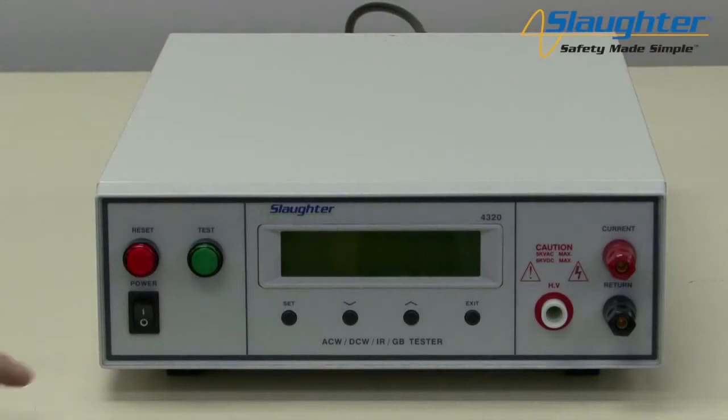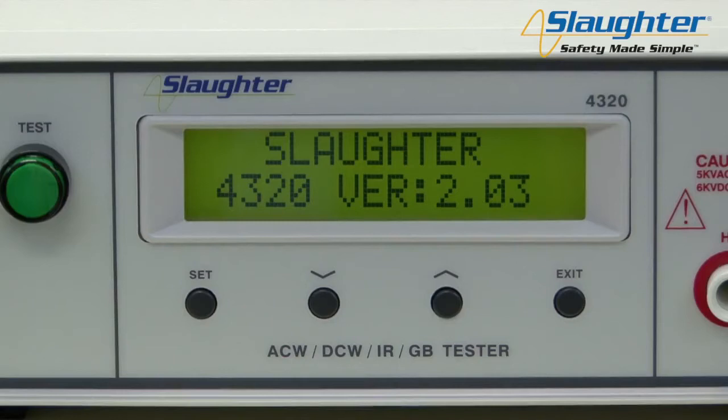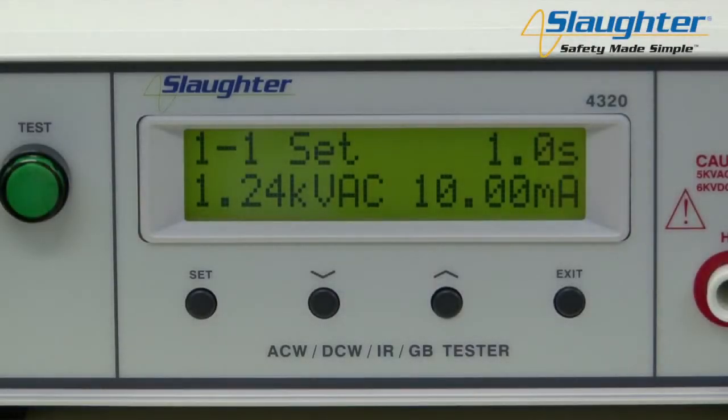Now turn on the power switch on the front panel of the 4320. On the startup screen, you will see the company name, model number, and firmware version. From here, the tester will automatically navigate to the perform test screen. The perform test screen displays five parameters: memory number, step number, test time, test voltage or test current, and leakage limit or resistance limit.